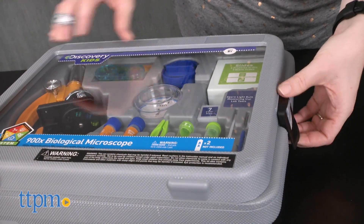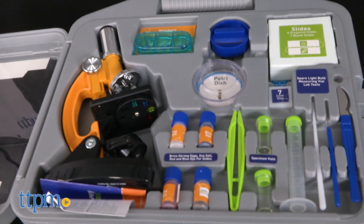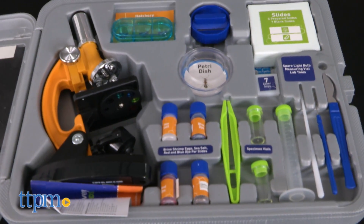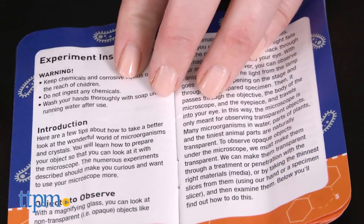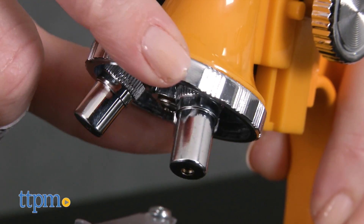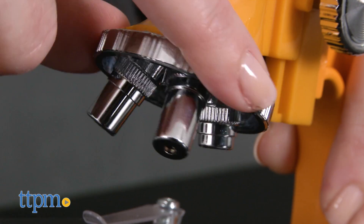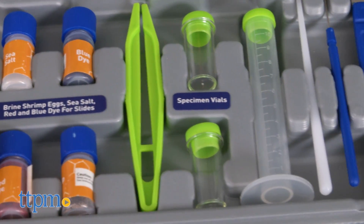This is a complete set that comes with a microscope inside a carrying case, plus lots of other tools for making amazing discoveries. Perform the nine experiments in the experiment booklet using the set's more than 45 pieces, including the microscope that has three magnification powers ranging from 100x to 900x. You'll need two AA batteries for the microscope, which are not included.